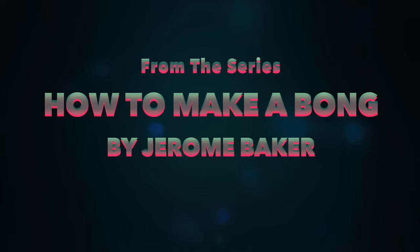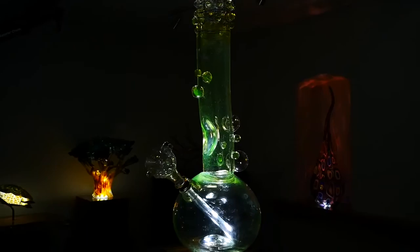I'm going to give you a super VIP insider look behind the scenes when we attempt to make the world's biggest Jerome Baker bong.